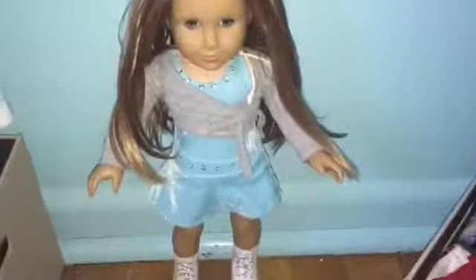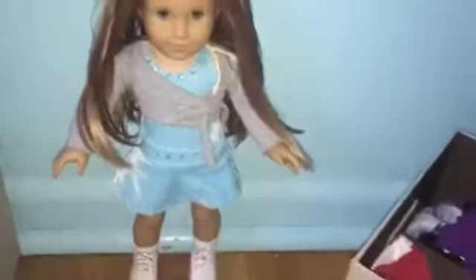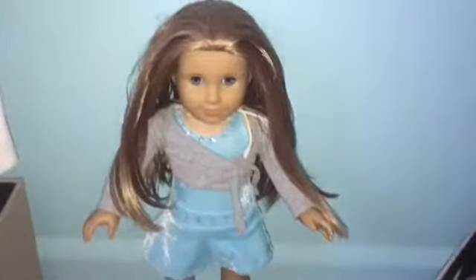Here is the final result — McKenna is all ready to ice skate and she's looking so much better than before. Thank you guys so much for watching. Be sure to check out my other videos, especially fixing Kanani's hair. Bye bye!